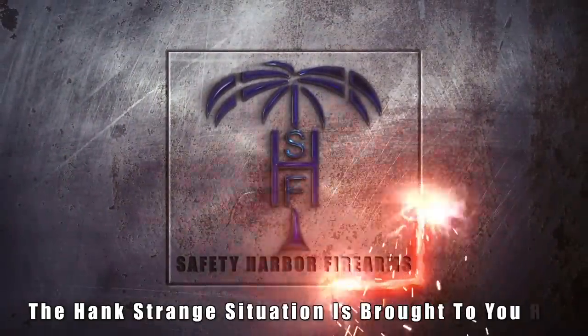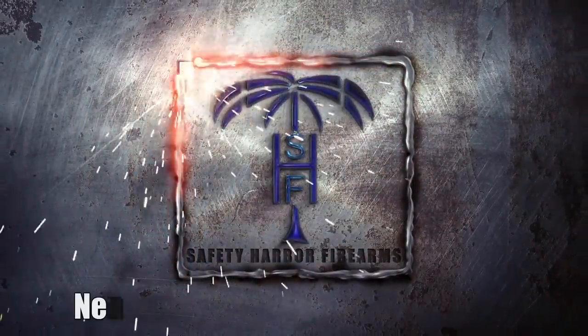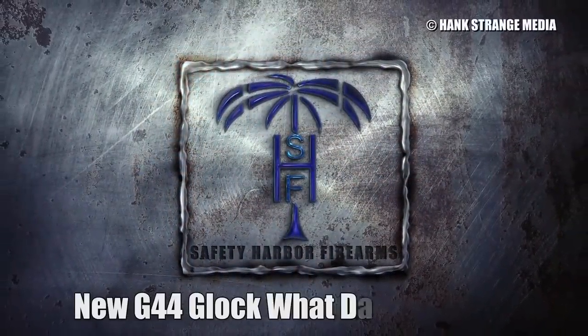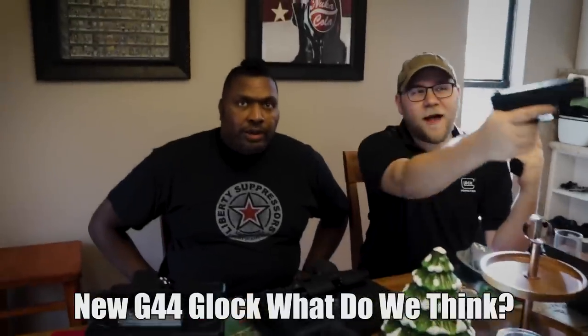Welcome back to the Hank Strange Situation, Lifestyles of the Locked and Loaded. After some intro confusion between the two hosts, they get rolling: Welcome back to the channel, I'm Hank Strange.